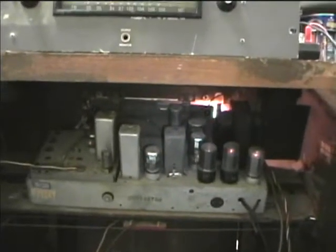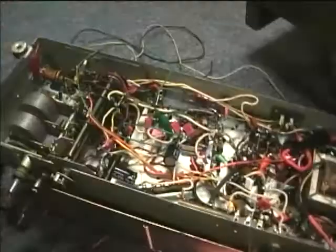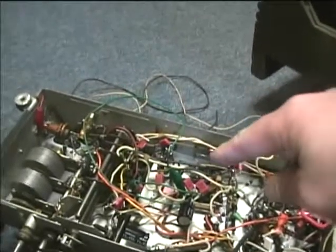I'll take the chassis out here and do some voltage checks to see if that burned resistor may be the problem with the AM portion of the Philco radio. I found that there was just a bad connection at a wire, so I put an alligator clip on to restore the proper connection.